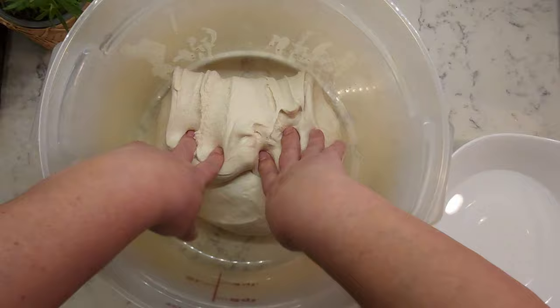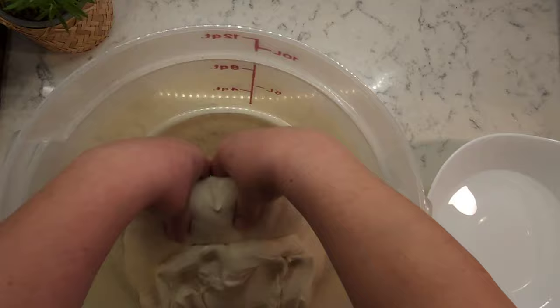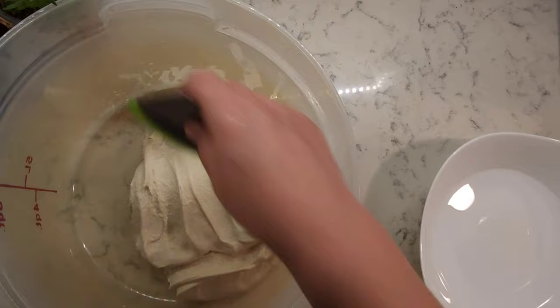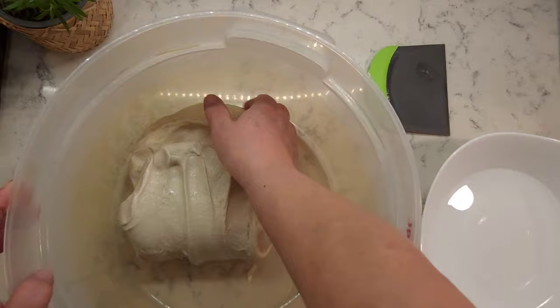Your dough is sticky, so just wet your hands to make it easier to handle, and repeat this process one more time. Stretching, folding, and letting the dough relax is not strictly necessary. However, this step will make separating gluten from starch much faster and easier, and later in this video I'll show you exactly why.